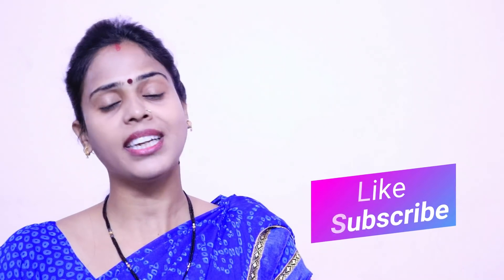Don't forget to like the video and share the channel. Don't forget to press the bell icon so that you can get notifications of upcoming videos.